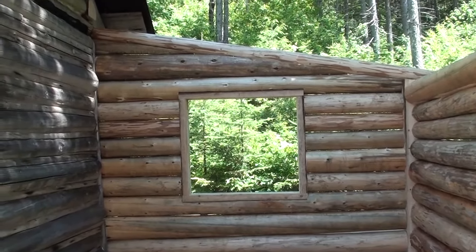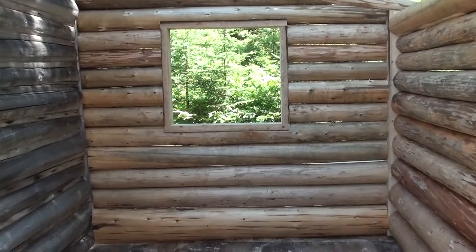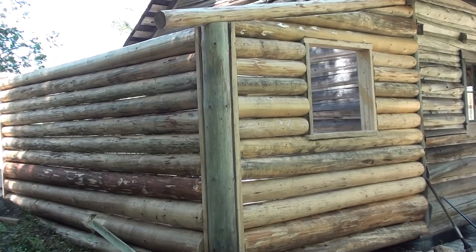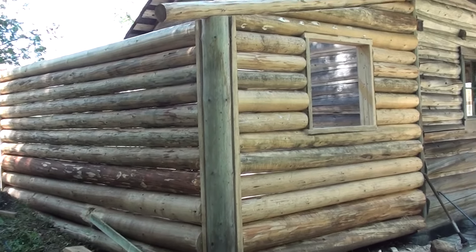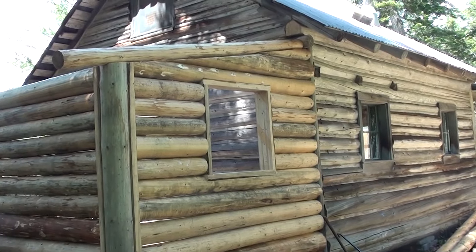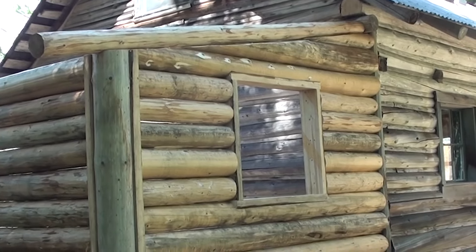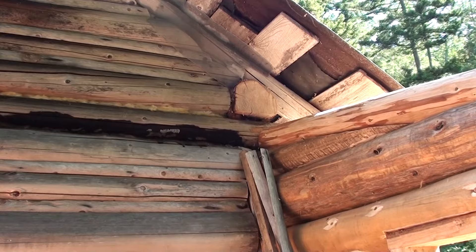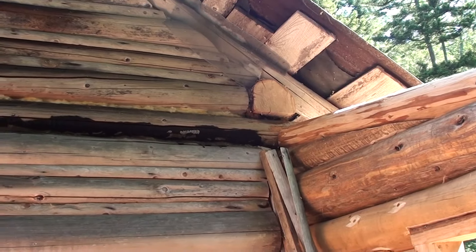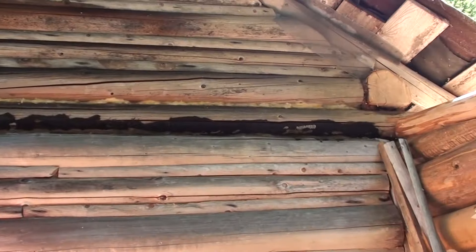Got the gable end finished. Those last three logs up there took about as long to lay — or longer — than all the rest of the logs in there. There's a lot of fitting involved, but everything came out right. That's what your corner should look like when it's all finished. We took a log from the corner of the original cabin, recycled it, put it right there — fit perfect. It's coming together: first rafter in place, windows boxed in.